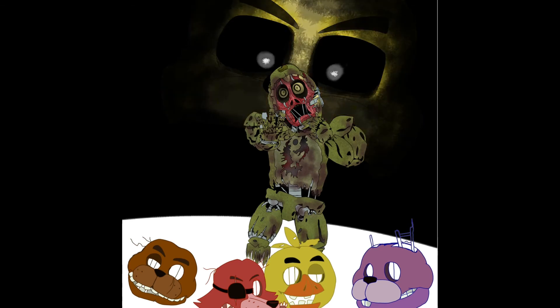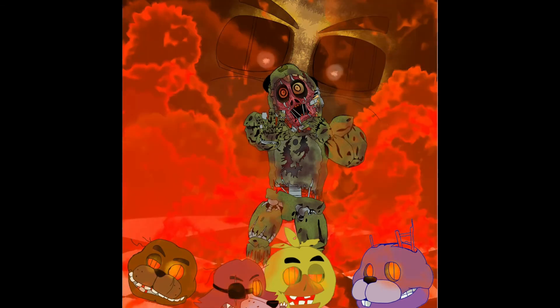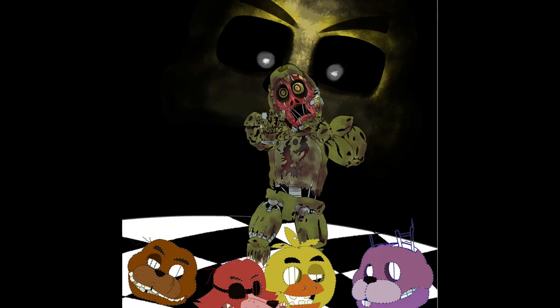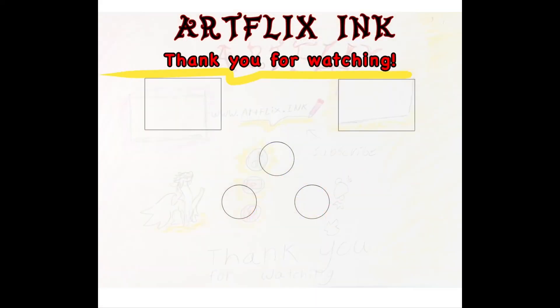Finally, we move on to backgrounds. I'm not going to go too in depth about how I make them, because it's the same way I make all my drawings, just not as detailed since you won't see all of it. If you guys do want me to make a video about making the background, please tell me in the comments.